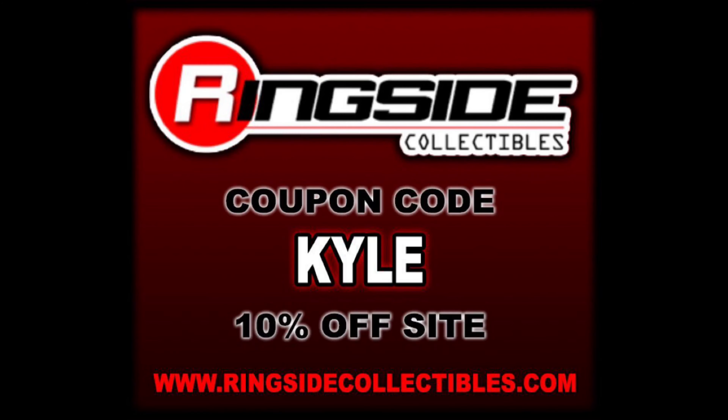Welcome everyone, Kyle here. Welcome back to the channel for another Jax Classic Superstars Series 17 unboxing and review. Today from Series 17 we've got Shane McMahon, Eddie Guerrero, and The Rock. But remember, for all your modern-day wrestling figure needs, hit up Ringside Collectibles, use discount code KYLE, save yourself 10%. Series 17 goes with some heavy, heavy hitters in Eddie Guerrero and The Rock, and even Shane McMahon, obviously with the McMahon name and all of his things he's done for wrestling over the years.